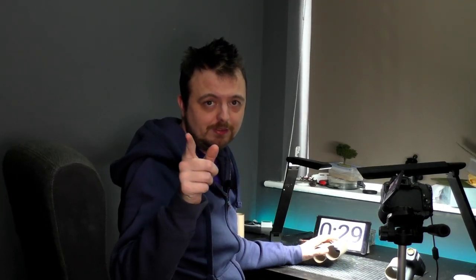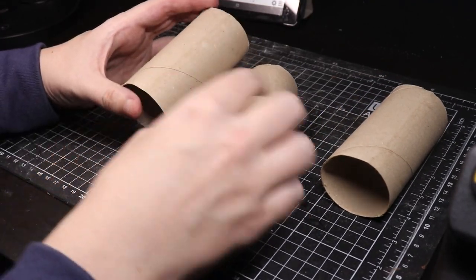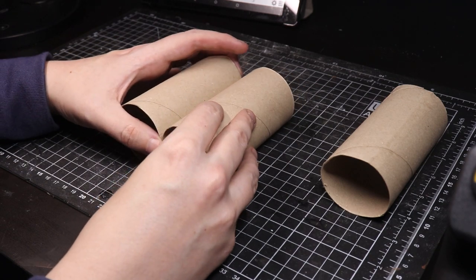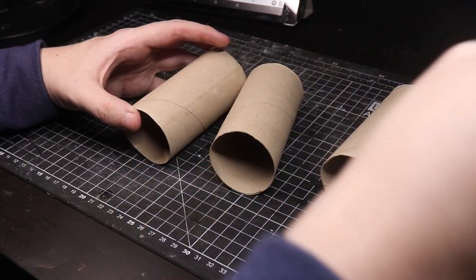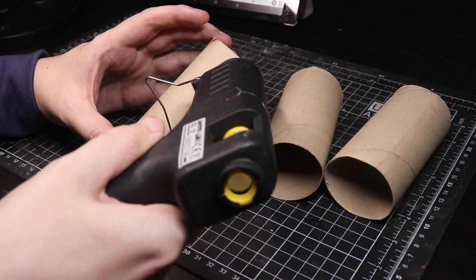Let's start the clock - I did press start, so that's always a great start. As the hot glue gun heats up, do consider liking and subscribing if you're interested in terrain. What I'm actually going to do is put a seam of glue straight down the middle of them and glue it exactly in between. Let's just get to it - there is no time to waste.